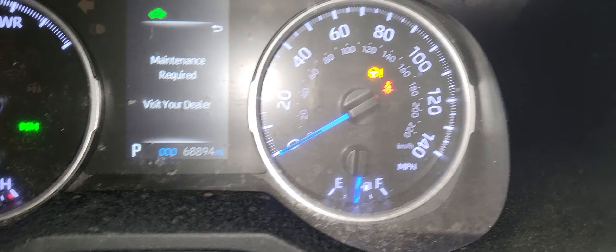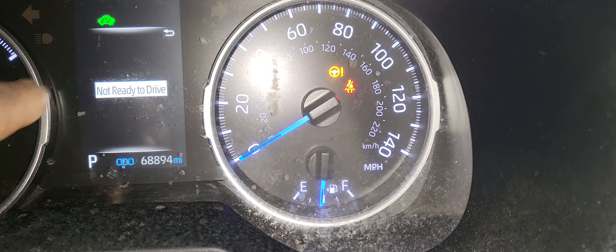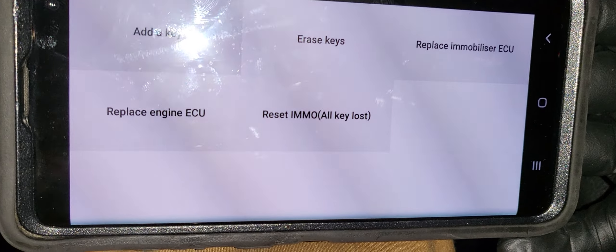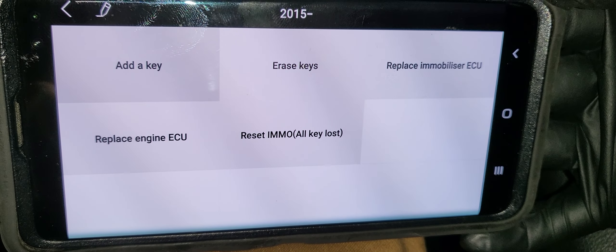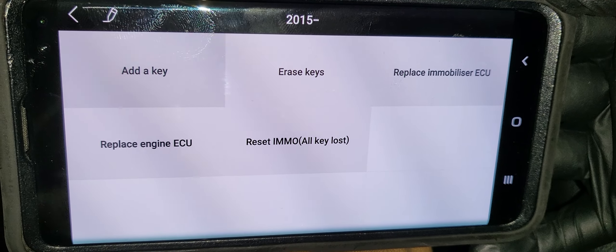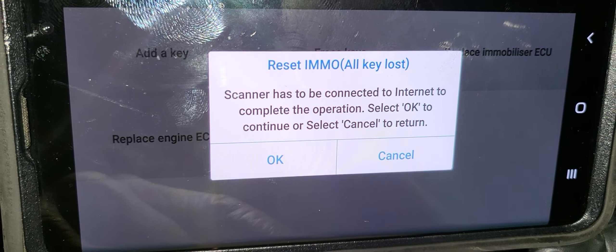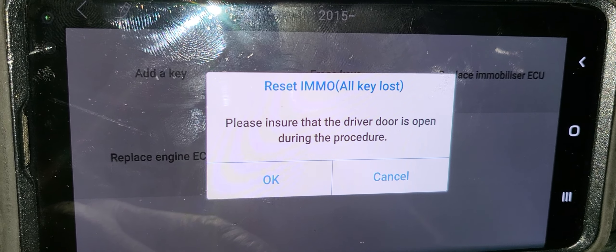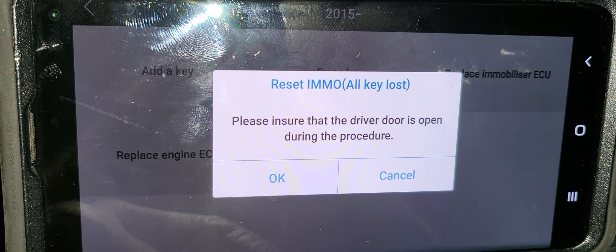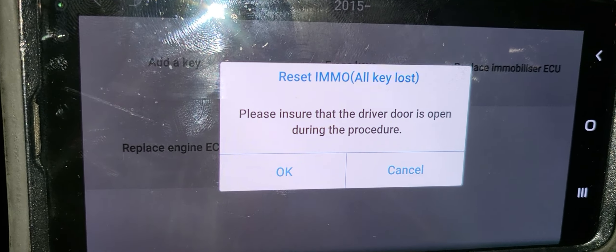We're going to use a tool to program it - you have to have internet. I'm going to use my cell phone to program this car. I'll go to the app and look for the piece I need.